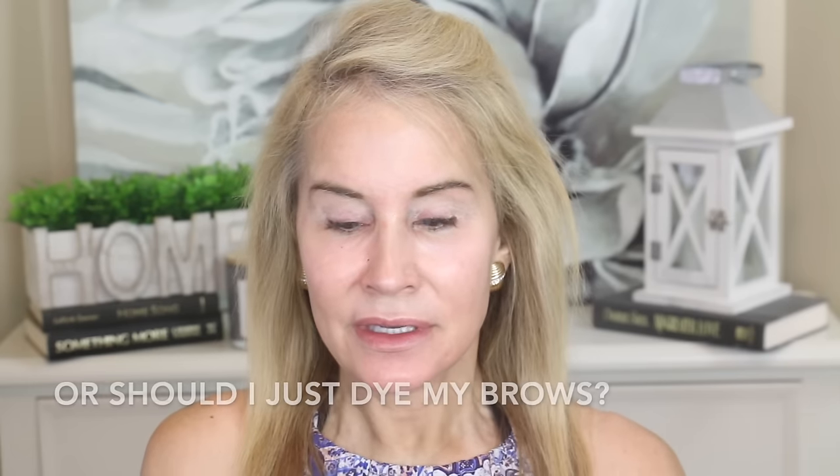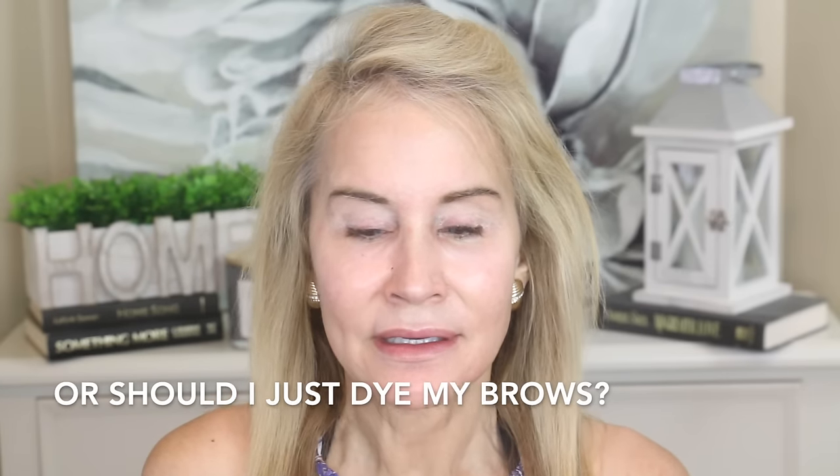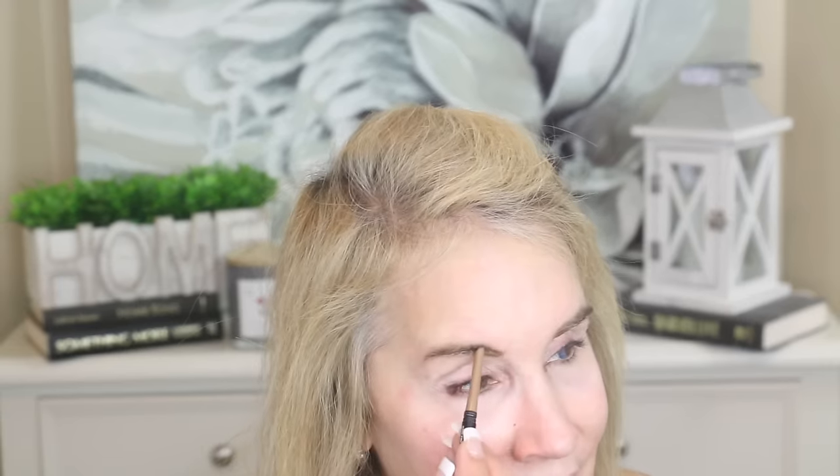I'm going to go ahead and put my eyebrows on. I'm eyebrow challenged because I've had so much gray growing in, but this is what I've been loving. If you have another light brown or blonde brow pencil that you think really works, let me know. This is the Revlon Colorstay in blonde. I have a lot of gray in there, and a viewer told me to come in closer and put your pencil here, then go right straight up — I think she's right. I'm going to give myself a little more of a brow and I'm not going to spend a whole lot of time on this.